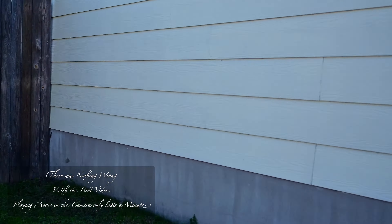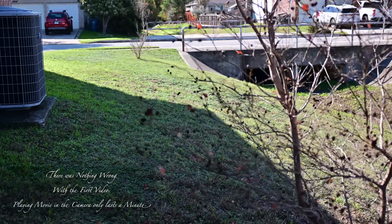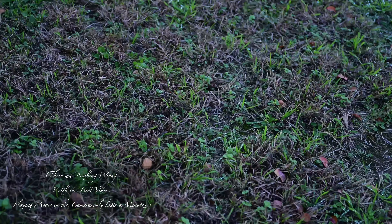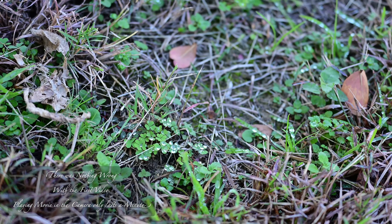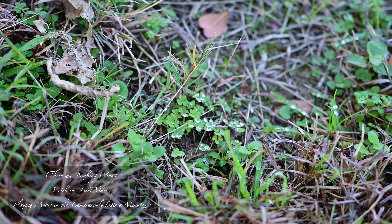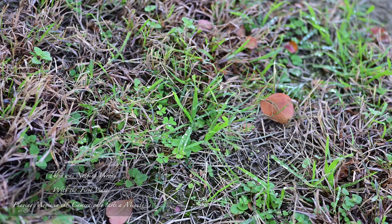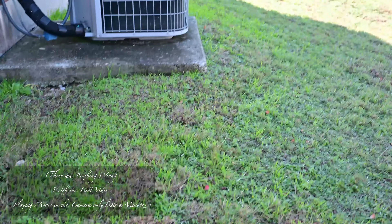It's muddy on this side — I don't like walking over here, I'll fall down the ditch. Let's take a look at some of the droplets. There we go — 8-bit folks, 4K 60, and I'm recording to the SD card.